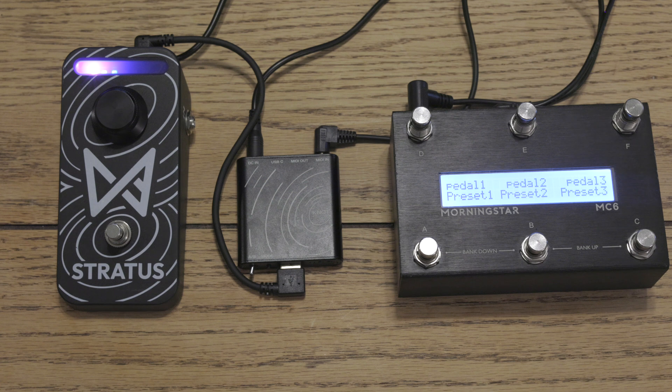Really, the options are limitless with this. This just opens up a whole new world for Stratus, especially when using it live, or whether you want a quick workflow at home or in your studio. Go order your Knot now at chaosaudio.com — the official way to control your Stratus via MIDI.